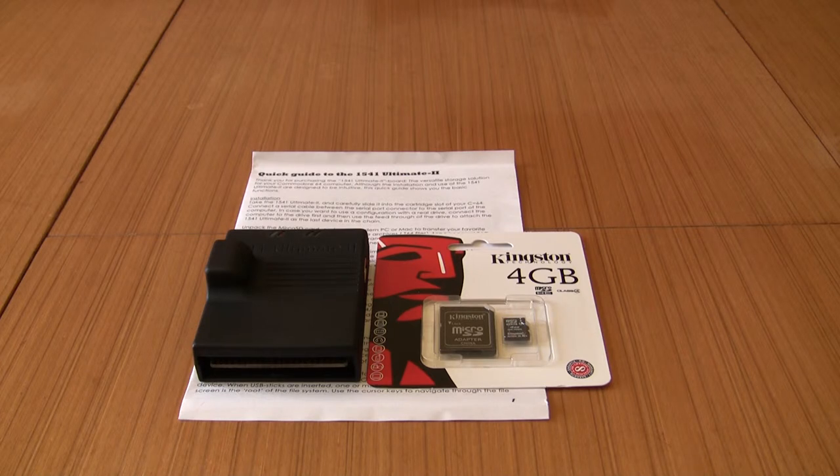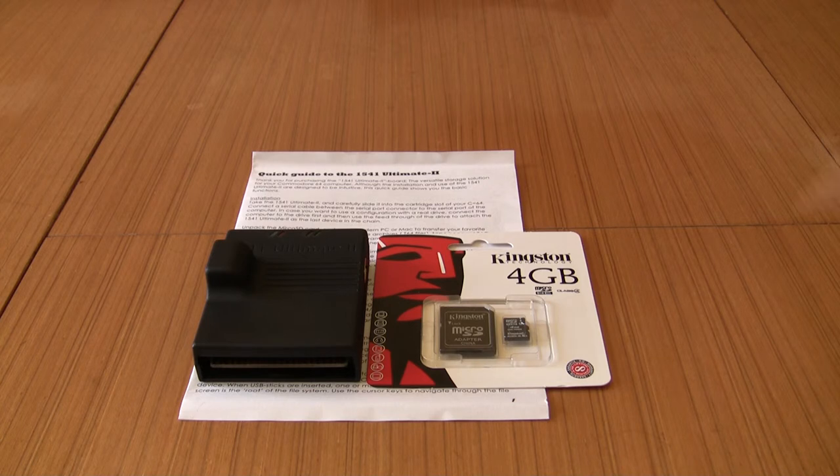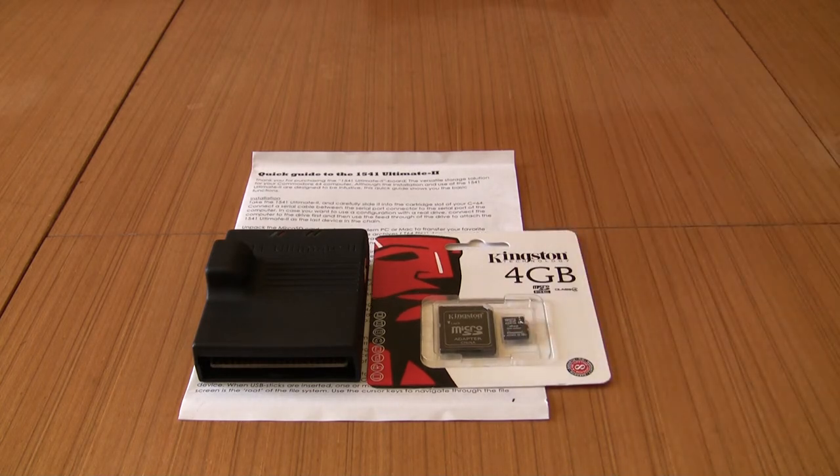The next step for me is to go up in the attic and find my old serial cable, then get everything set up and get some disk images onto the micro SD and rock and roll. Hopefully I'll see you in another video soon where we put this thing through its paces.